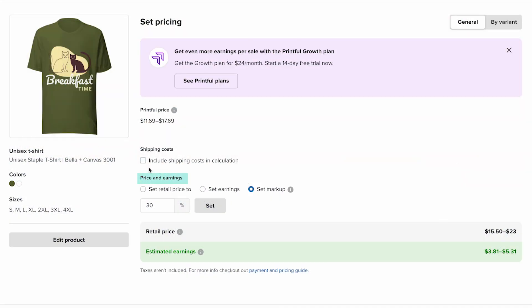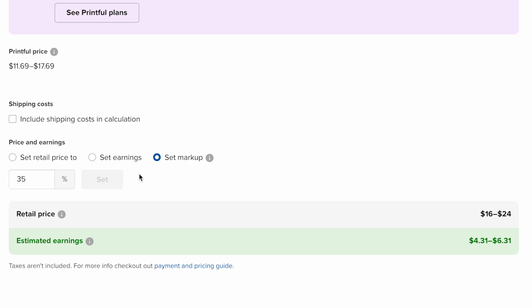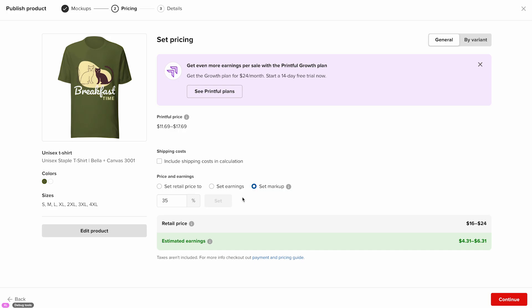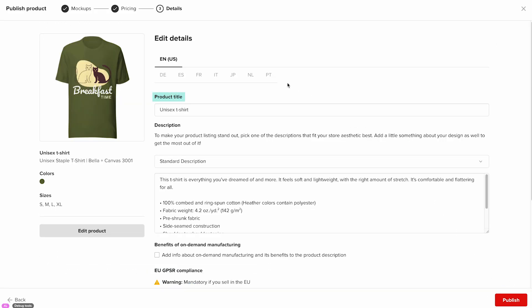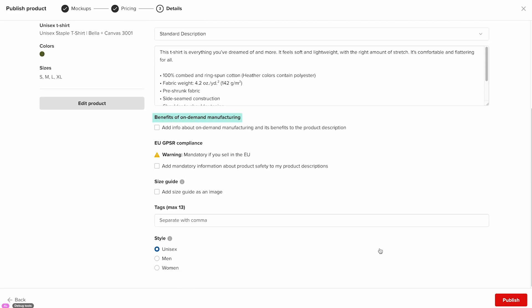Now back to the product setup. Under price and earnings, you can set your markup percentage. This percentage is added to the Printful price to determine the retail price, which is what your customer pays. You can also adjust the calculation by focusing on either your earnings or your retail price, depending on what matters most for your business. At the bottom, you'll see the final breakdown — the retail price and your estimated earnings, which is your profit per order. If you want more control over your pricing, you can set different prices for each size by switching on the by variant toggle. Click continue again to go to the details section. Here you can set your product title, language, and description. You can keep Printful's default description or rewrite it to better match your brand's tone. Scroll down to the benefits of on-demand manufacturing section to make sure the option 'add info about on-demand manufacturing' is checked.